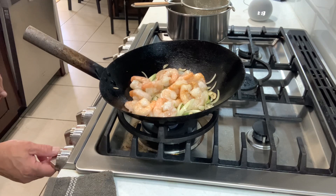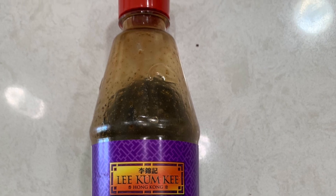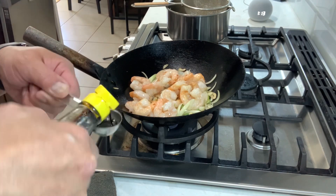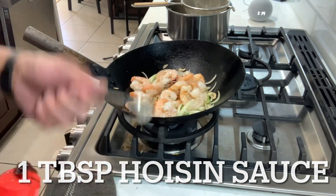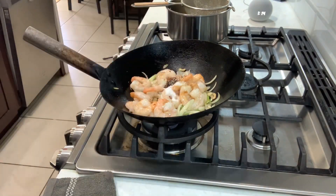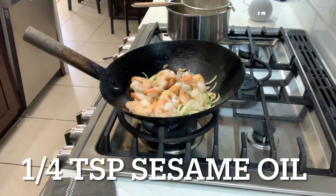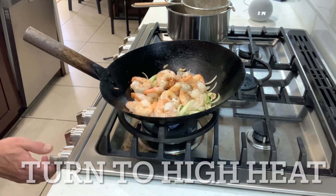Turn down your heat very low. Soy sauce: one tablespoon. Dark soy sauce: half a tablespoon. Hoisin sauce: one teaspoon. Sugar: one teaspoon. Cooking wine: one tablespoon. White pepper powder: quarter teaspoon. Sesame oil: quarter teaspoon. Now turn your fire back up very high.